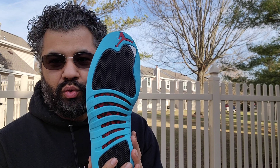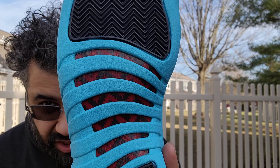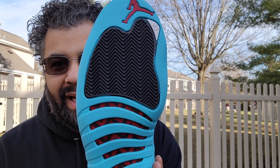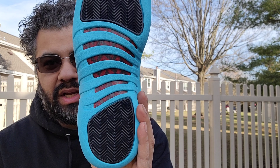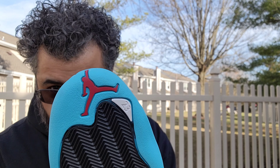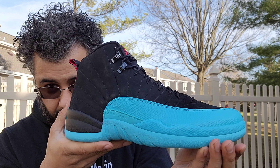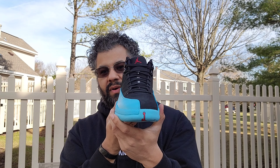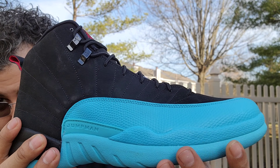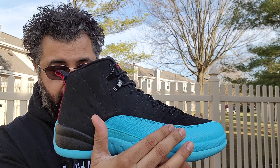You got your Gamma Blue — also love this design right there. You got your black and red carbon fiber, black herringbone traction pattern there. On the heel you got this white 23, and you got your Gym Red Jumpman going up from the outside to the midsole. Get your nice peek when you're looking from far away.